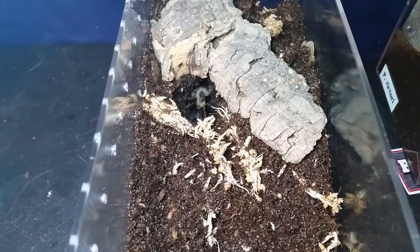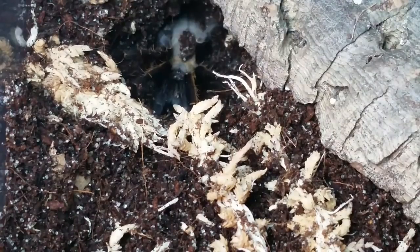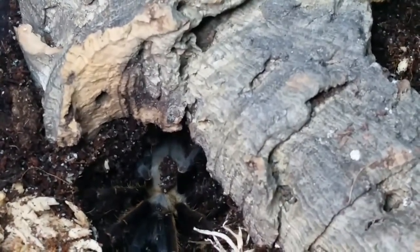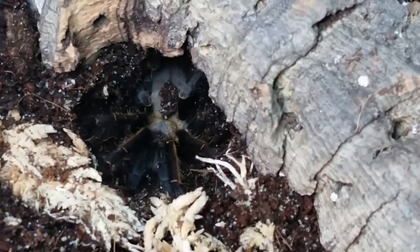I'm glad I decided to just do it instead of waiting, because the mold would have got worse and the spider would have molted. You guys can see it moving a little bit — you can see those cool, vague colorations there.